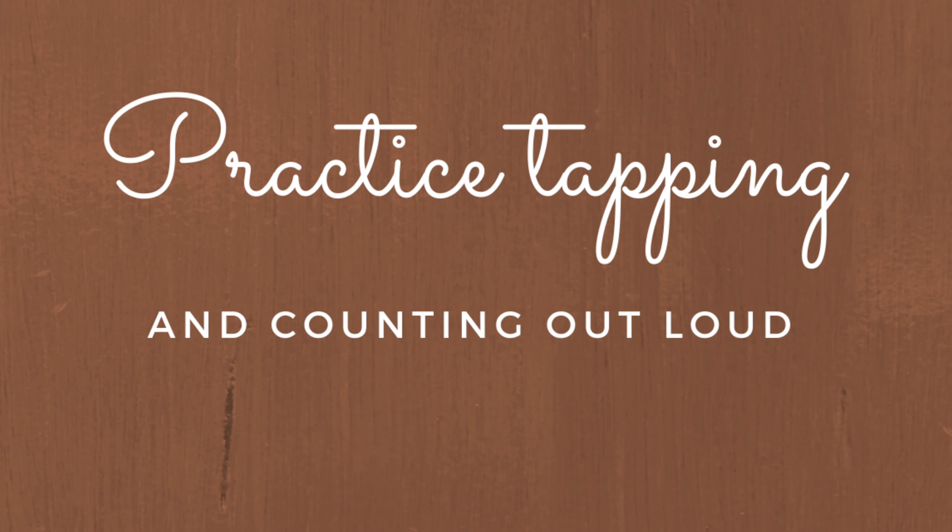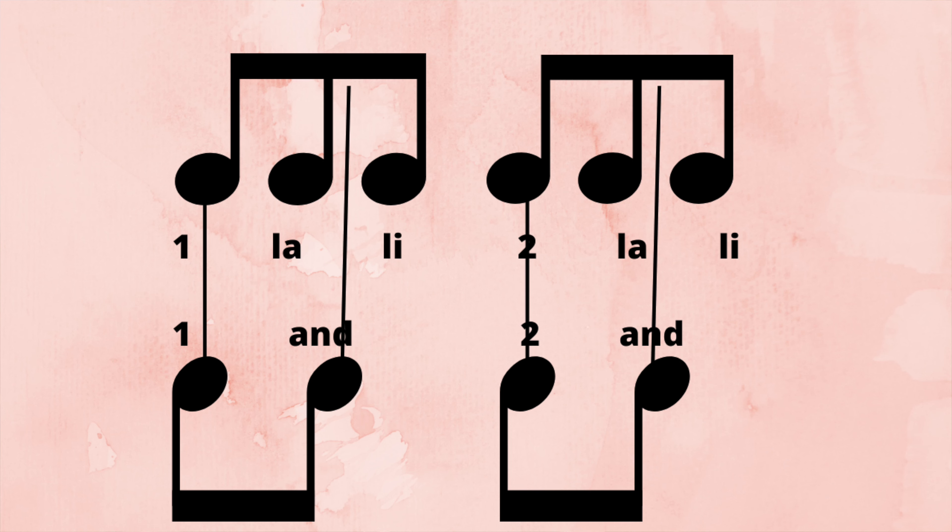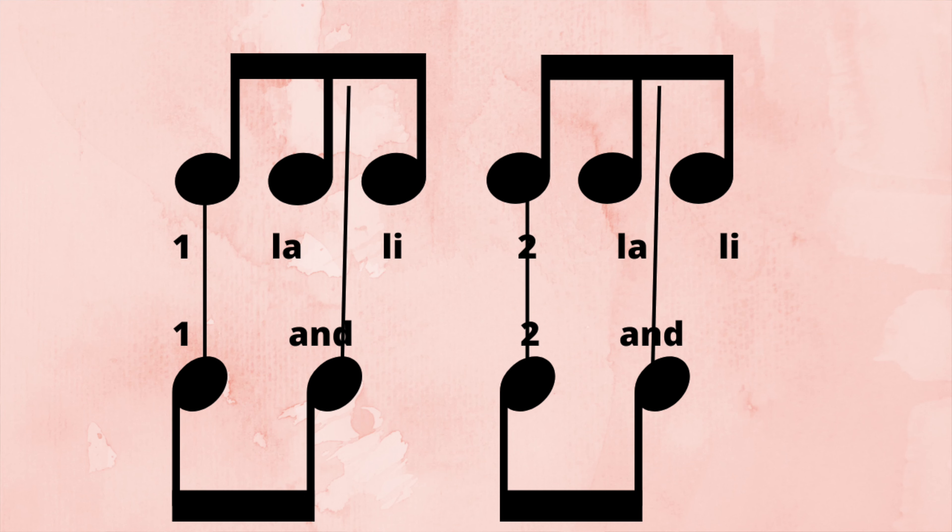The fifth step is to actually take the eighth notes against the triplets and practice tapping and counting out loud. The counting is: one law and lee, two law and lee. In my example, the right hand does the 'one la li' and the left hand does the 'one and.' Turn on the metronome and practice tapping and counting: one la and li, two la and li — as slow as you need to go, many many times in a row until it feels easy.